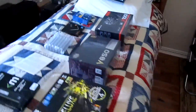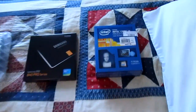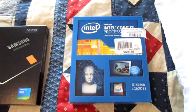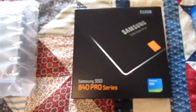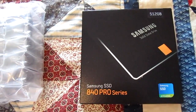So here I have a whole bunch of new parts, and this is what I'm going to be building for my new computer. To start off with, for a CPU I have an Intel i7-4930K, which is an LGA2011 part — Ivy Bridge-E. Then for my OS, Windows 8.1, I have a Samsung 840 Pro 512GB SSD.